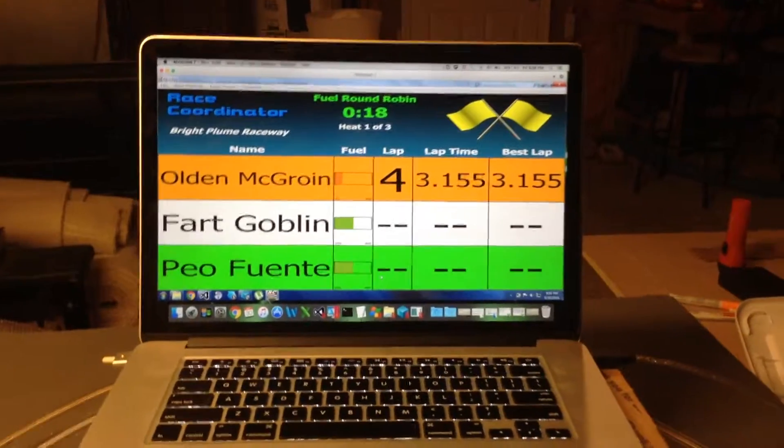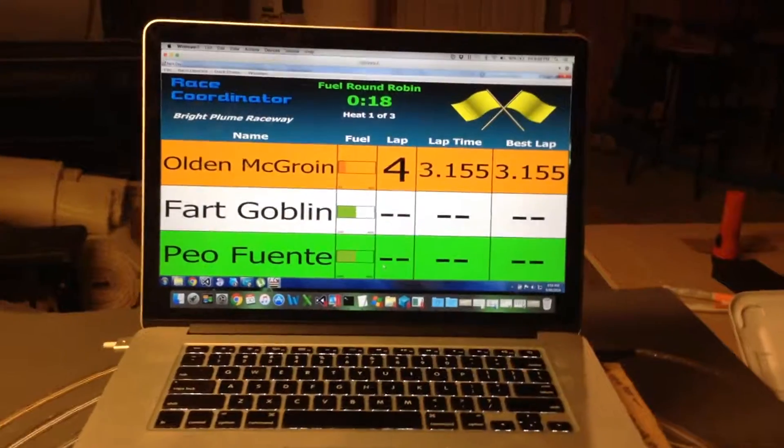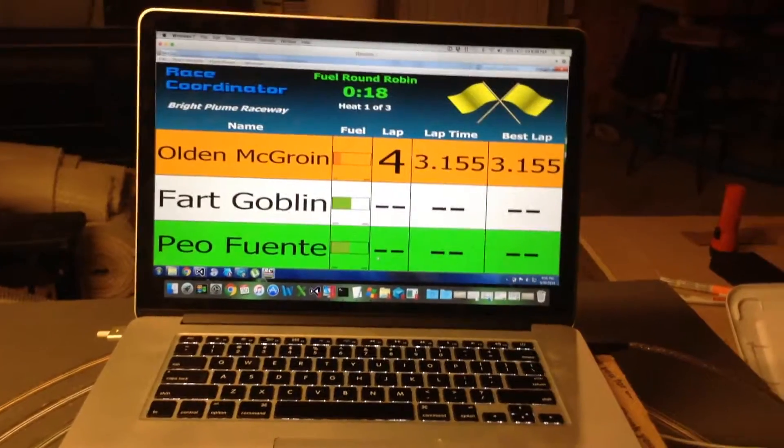Hi folks, this is Dave at Race Coordinator. I'm doing a second video here to talk about some new features coming down in the Race Coordinator software.